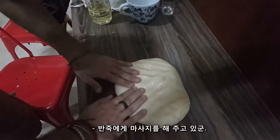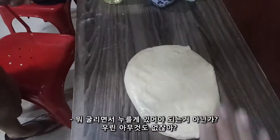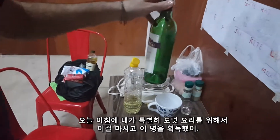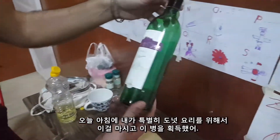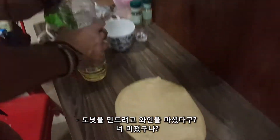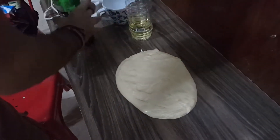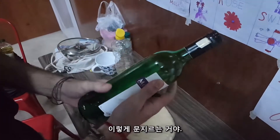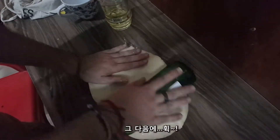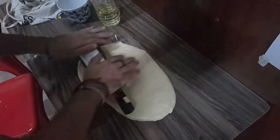Giving a massage to the dough. How are you going to roll it? We don't have anything. This morning I ate something special for this donut — I drank wine for the donut making! Yes, yes, yes — you're crazy! It's important. Like making love, and after — exciting, yes!